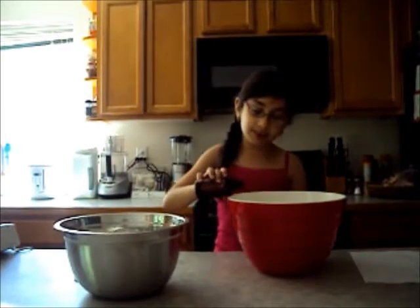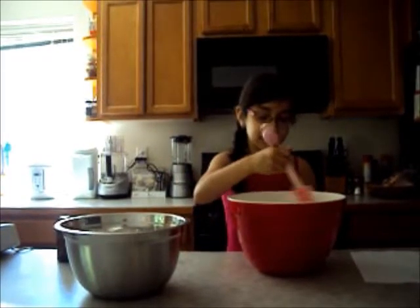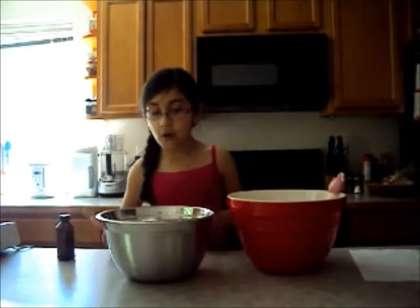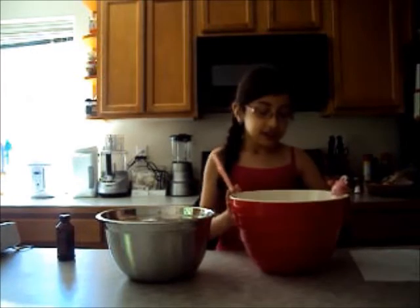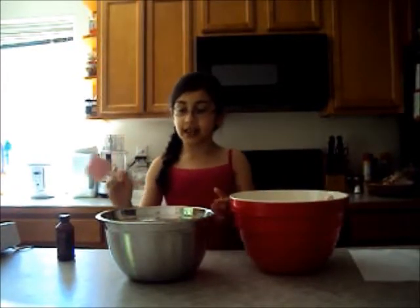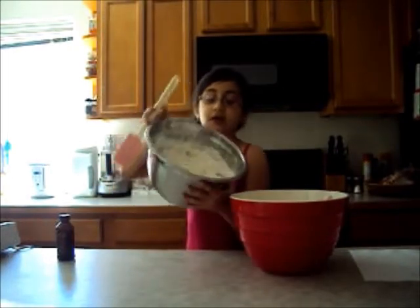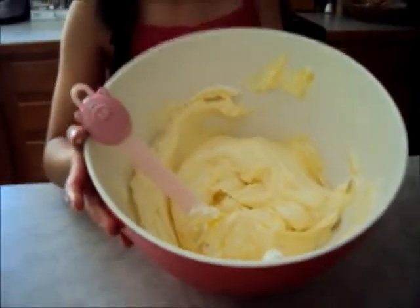Now we're going to take a spatula or that beater again if you clean it, and mix it all together. Now once this is all done — like that — we're going to take the whipped cream and put it into the bowl. We fold it and we mix it in. And this is the final result.